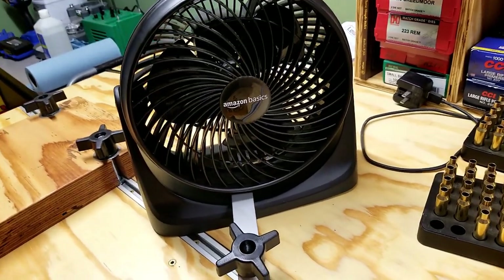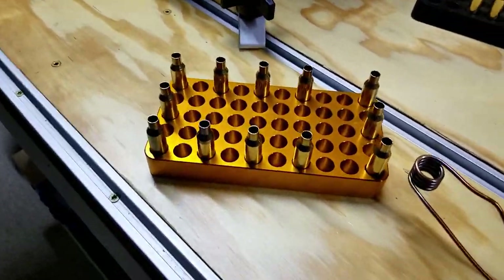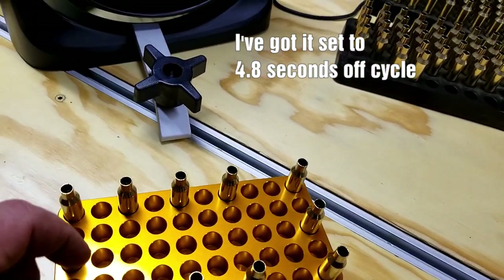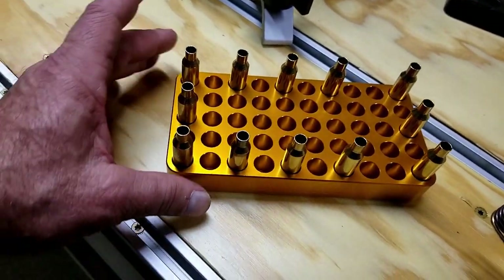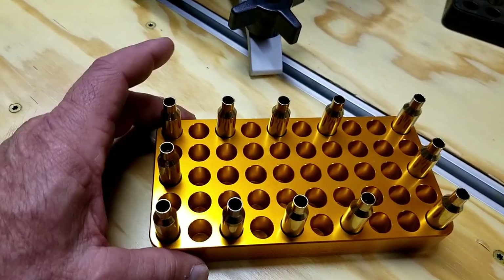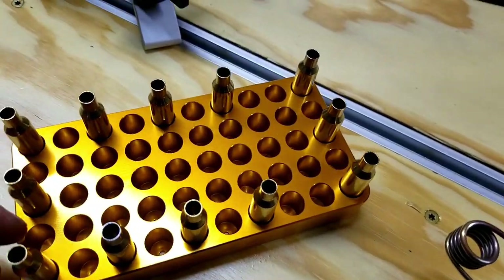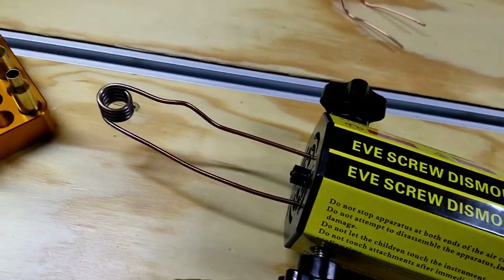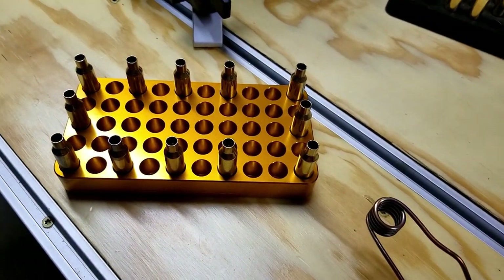I have a fan set up on the annealer to help keep it cool. The way this is running, I'm doing 2.3 seconds on each case and then it's got a 4.8-second interval. I think your interval off should be twice as long as your interval on to help keep the unit cool. With this Lyman aluminum loading block — I didn't want to use plastic because things get hot and you can melt the loading block — I've got a dozen cases on it, and I think that gives enough off-cycle time so this thing has not given me any overheating problems yet.